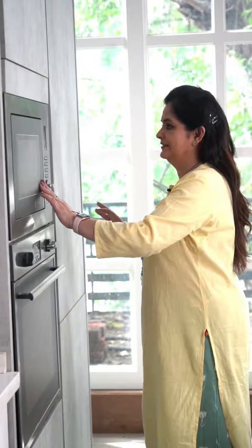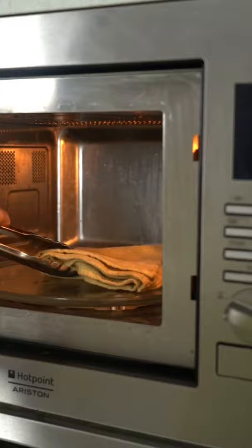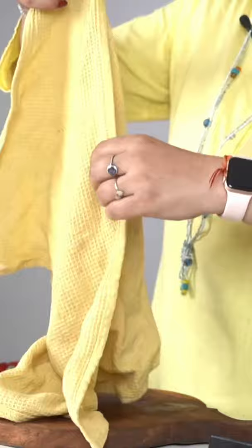You will notice that it will sanitize and dry out. You will see that it is sterilized and also dry. It is a very good way to sanitize your kitchen towels and dry them in the monsoon season.